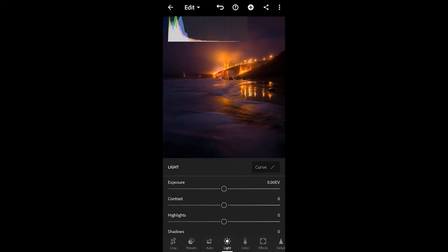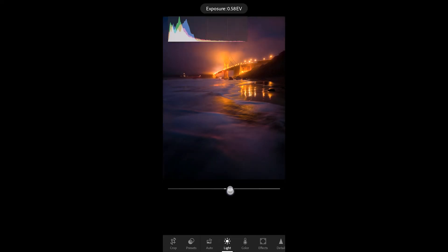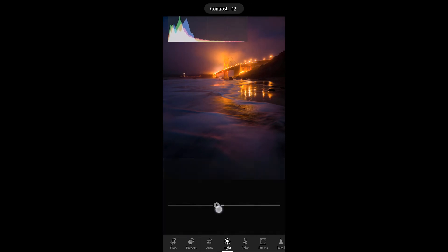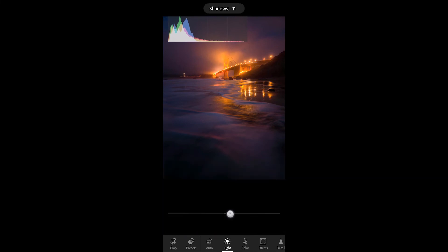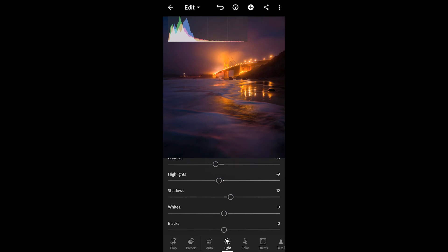We're going to go into Light and play around a bit with the exposure — bring that up. You can see how that adjusts our histogram. I'm going to take down the contrast slightly, take down the highlights a bit, and bring up the shadows ever so slightly.